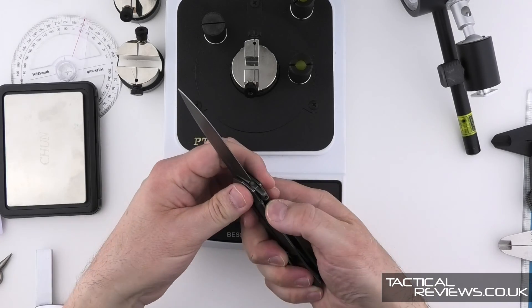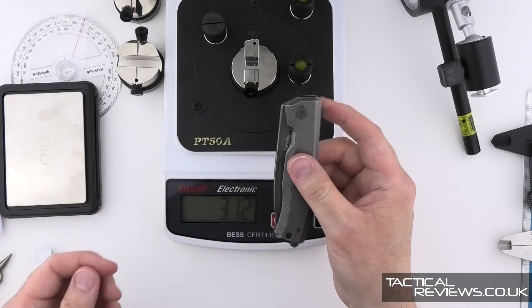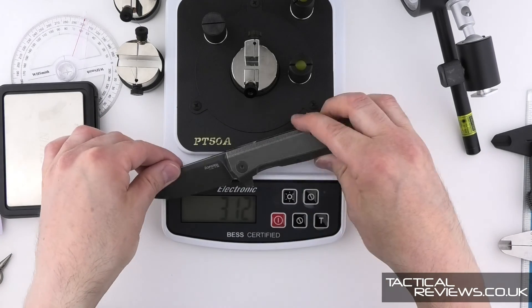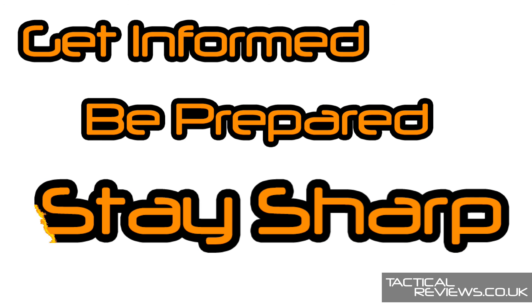There will be a lot more information in the full written review on Tactical Reviews. Thank you for joining me for this. And remember: get informed, be prepared, stay sharp.